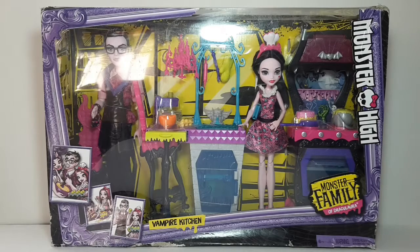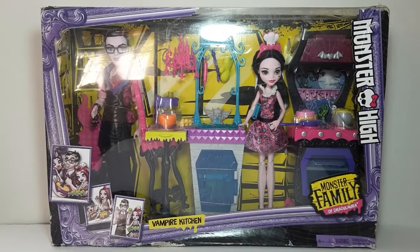Hi everyone and welcome back to Brain's Toy Shop. Today we'll be checking out this Monster Family of Draculaura from Monster High. This is the Vampire Kitchen Playset.